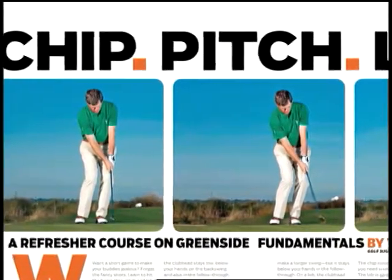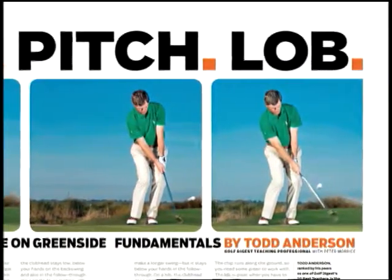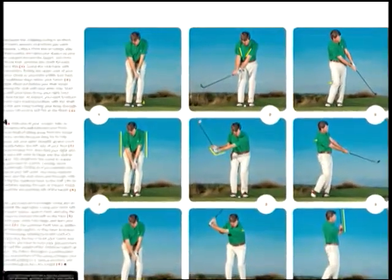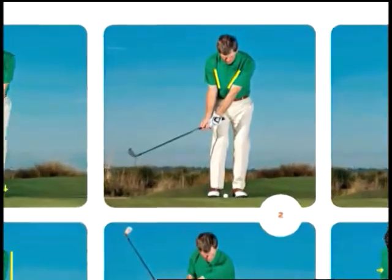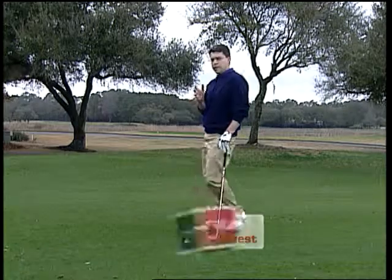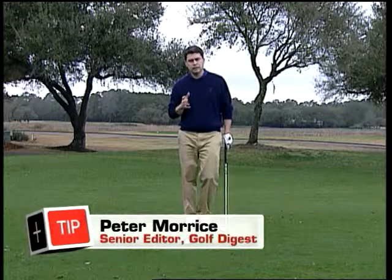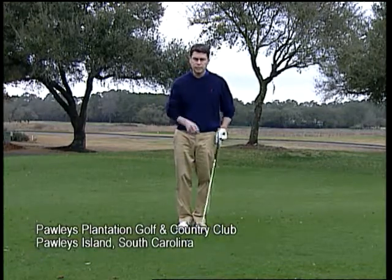PGA Teacher of the Year Todd Anderson takes us through the three basic greenside shots in Golf Digest. One of the things Todd says specifically about the chip shot is that the motion is so short that you really have to get the setup right. There's not enough time during the swing to make up for mistakes in the setup. So we went back to Todd and he gave us a great little system for getting your body and the ball set correctly for the chip shot and the lob shot.